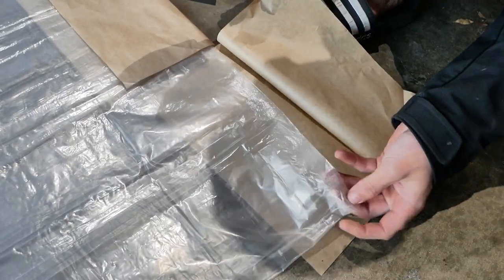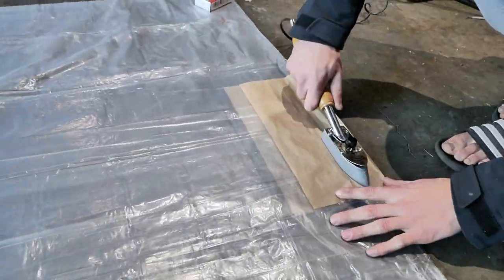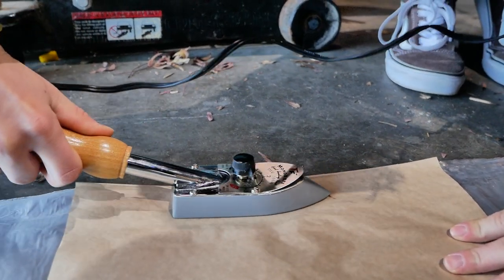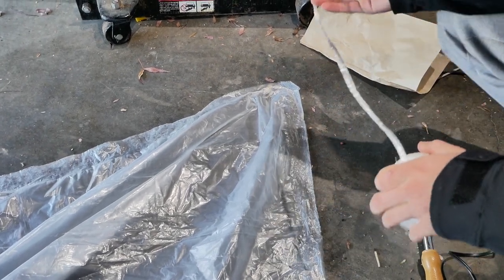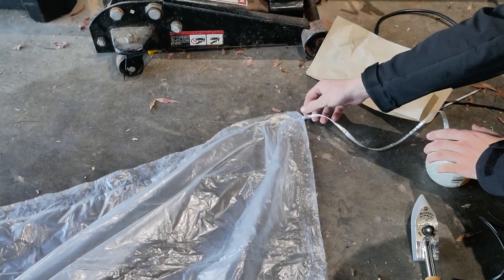You can see here that the plastic is welded. We're going to need some rope to attach to this balloon since I have a feeling it's going to get several pounds of lift. I'm going to be using this cheap plastic string and we're going to weld it to the corner.